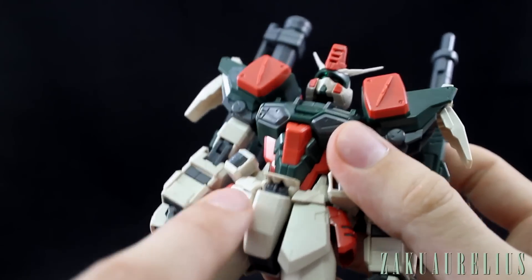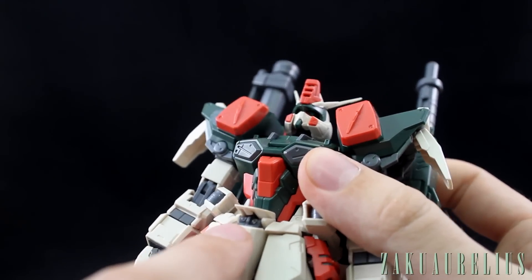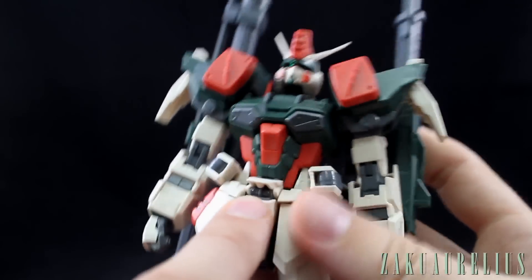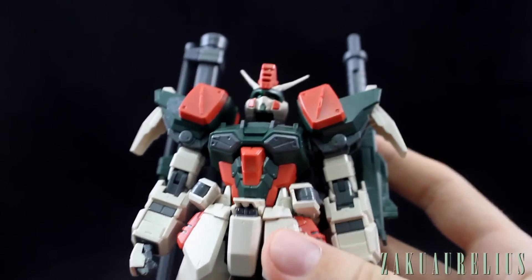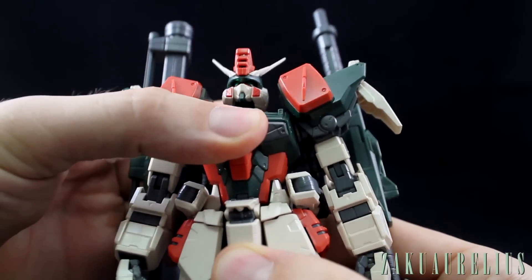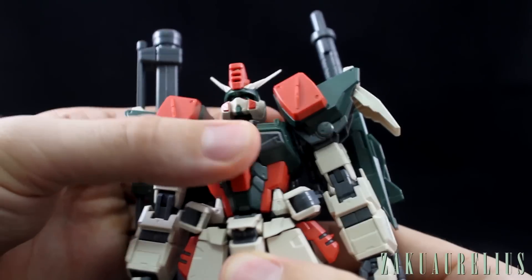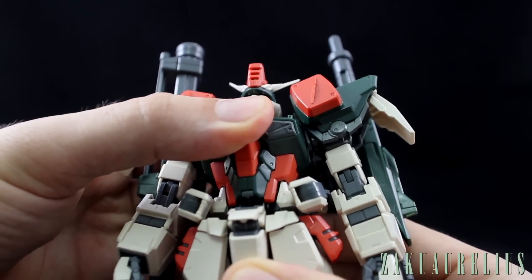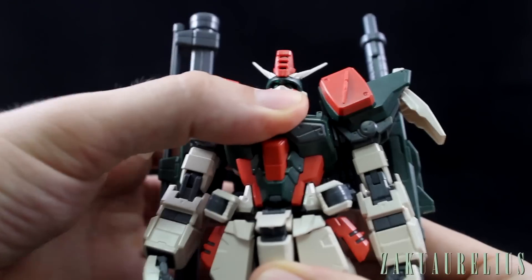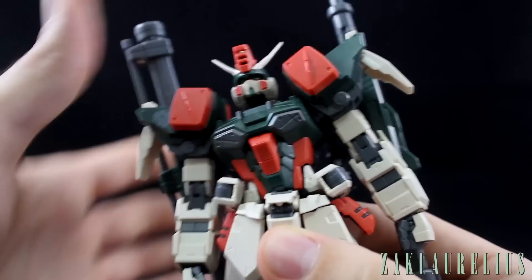The front skirt armor has two small clear circles pointing out the front — I never noticed that before on the Gundam until building this kit. In the waist, it has a little bit of forward and back movement, though I'm careful not to move it too much to avoid damaging the joint. Side to side, it has a little bit of movement there as well.